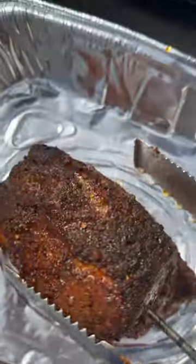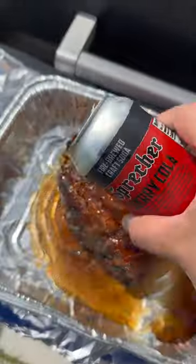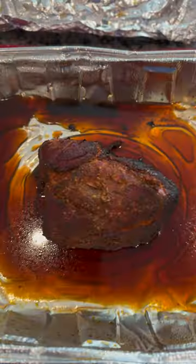Once we reach an internal temperature of 175 we're gonna go ahead and add some cherry cola. You can add root beer or any kind of soda you like. Put the foil back on top and we'll let that cook until we reach an internal temperature of about 203 degrees.